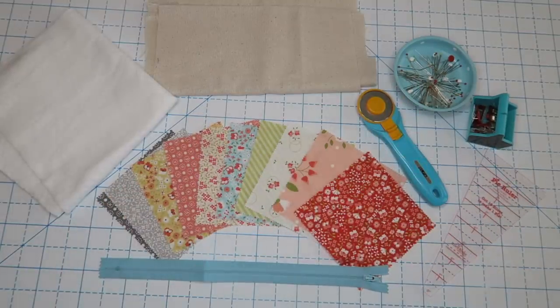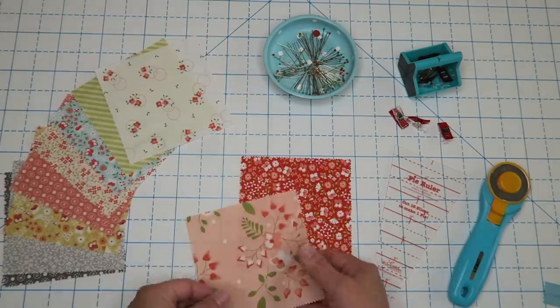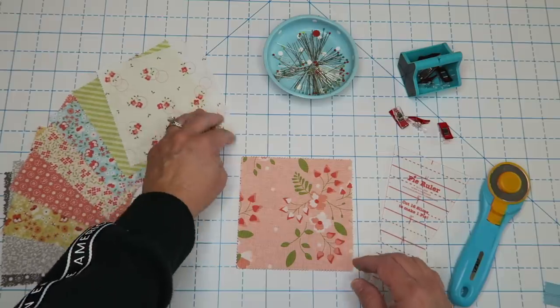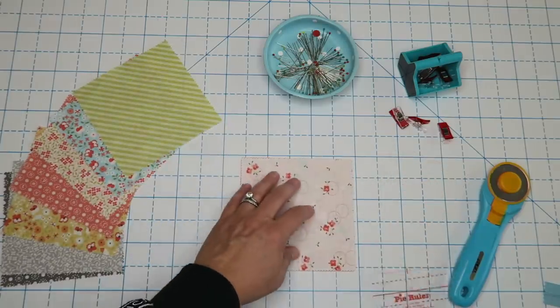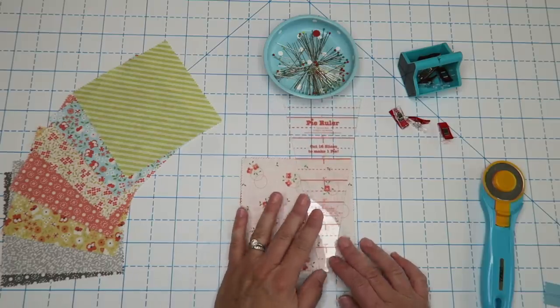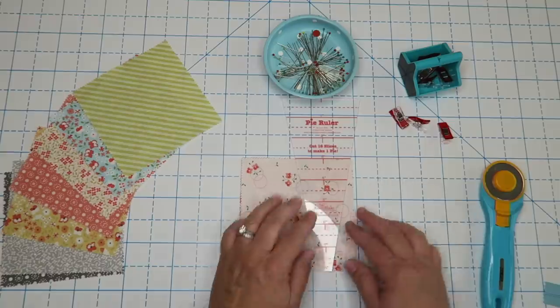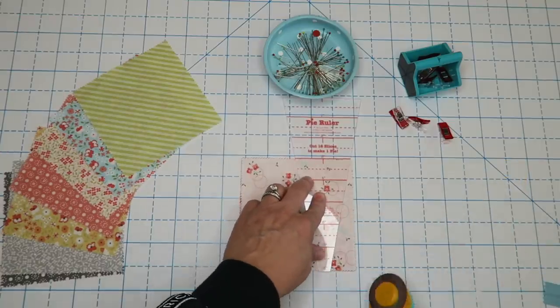This one is the Pie Ruler by Lori Holt, but really you can use any one you have on hand. To cut these Dresdens I usually layer two or three fabrics on top to save time. We're going to take our Dresden ruler with the skinny end and line it up with the five-inch mark so that you have one, two, three, four, five inches — this is a little five-inch Dresden.